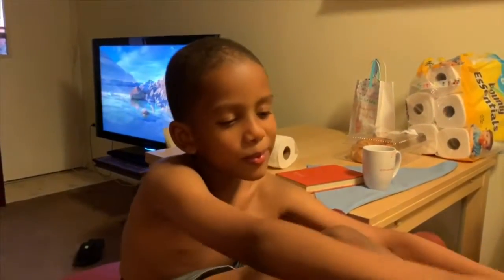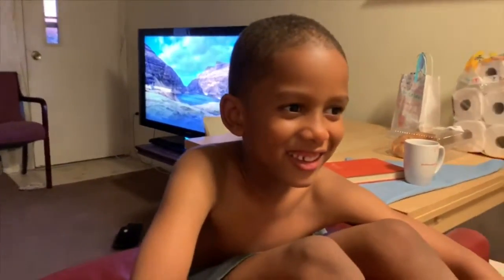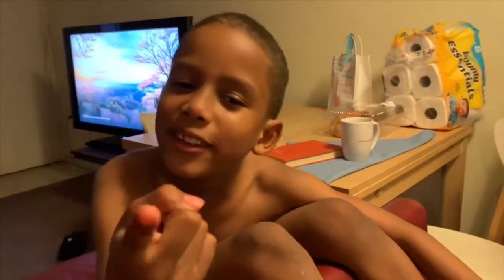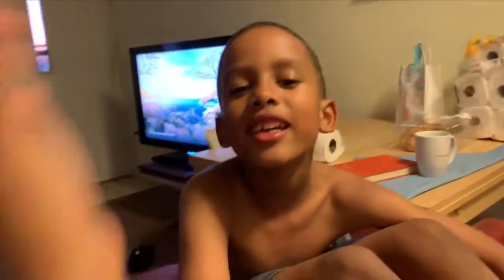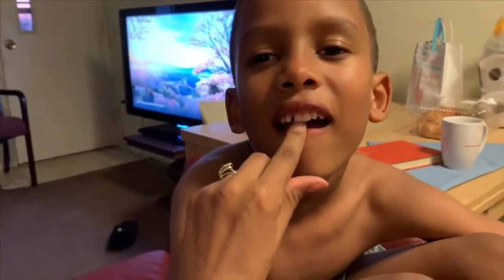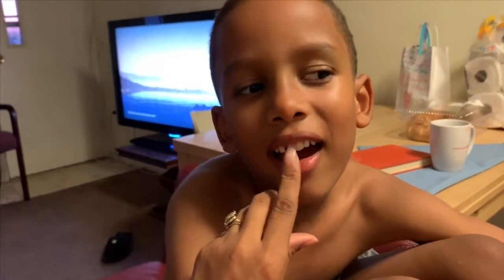Yeah, you happy? Does it feel funny? Yeah, it does actually. You got a snaggle tooth! Hey! Don't call me snaggle tooth. Say cheese. Cheese! And then that one is next — the one on the top. Look at that space. That's cause it's loose. You gotta take it out before the other ones start growing in again.